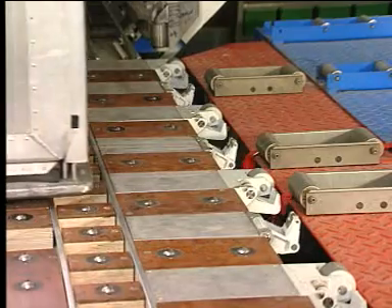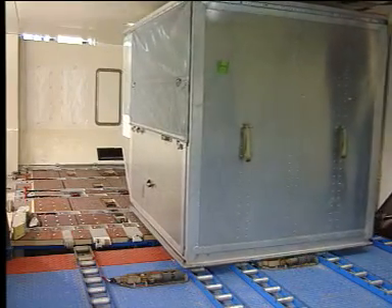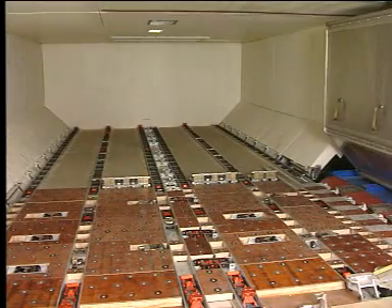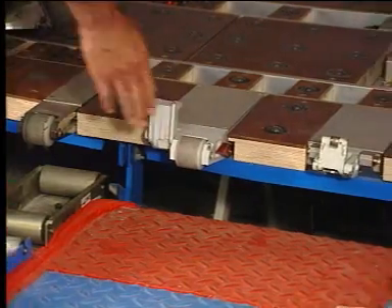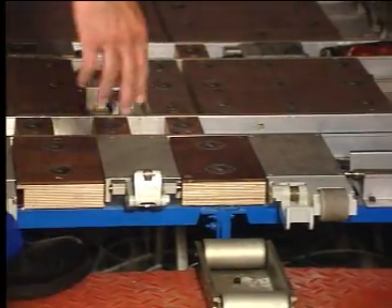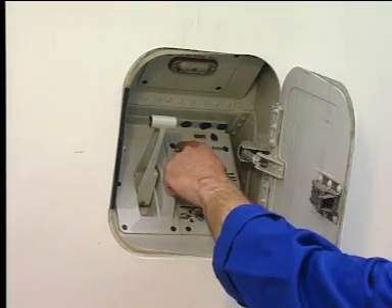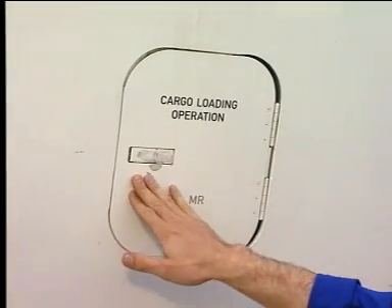Move the sill lock handle down. The overridable door sill latches are lowered. The container leaves the cargo compartment. When the operation is finished, set the manual door sill latches to up. The last thing to do is to switch off the system and close the access door.